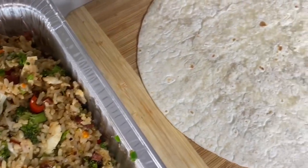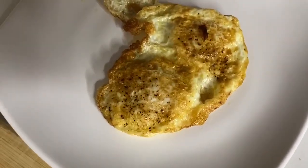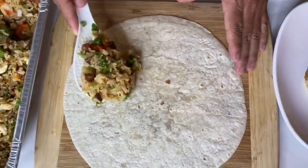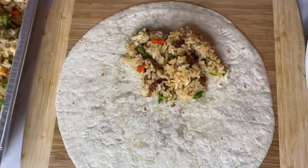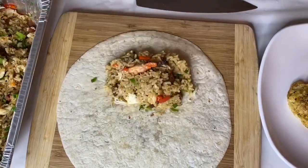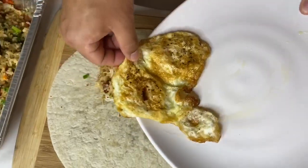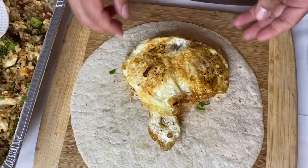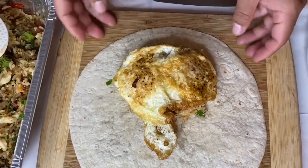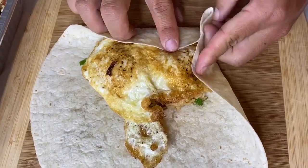We've got our high heat oiled fried egg — a crispy egg with bright yellow yolks in the middle. Now we're gonna start putting together our fried rice breakfast wrap. We have a Sinaloa tortilla, which is made here in Hawaii, but you can use whatever you have within your region. We place down about two cups of fried rice, and then we place our fried egg right on top of the rice.